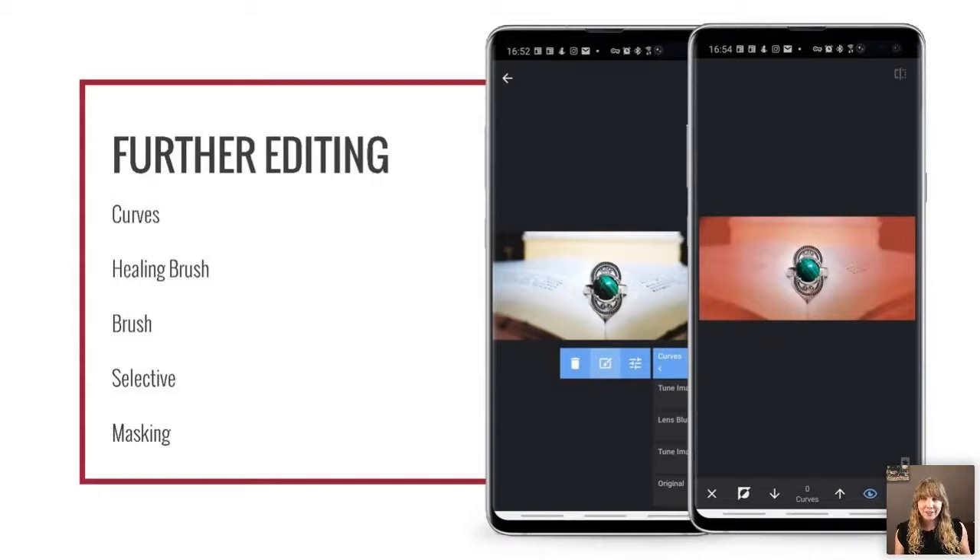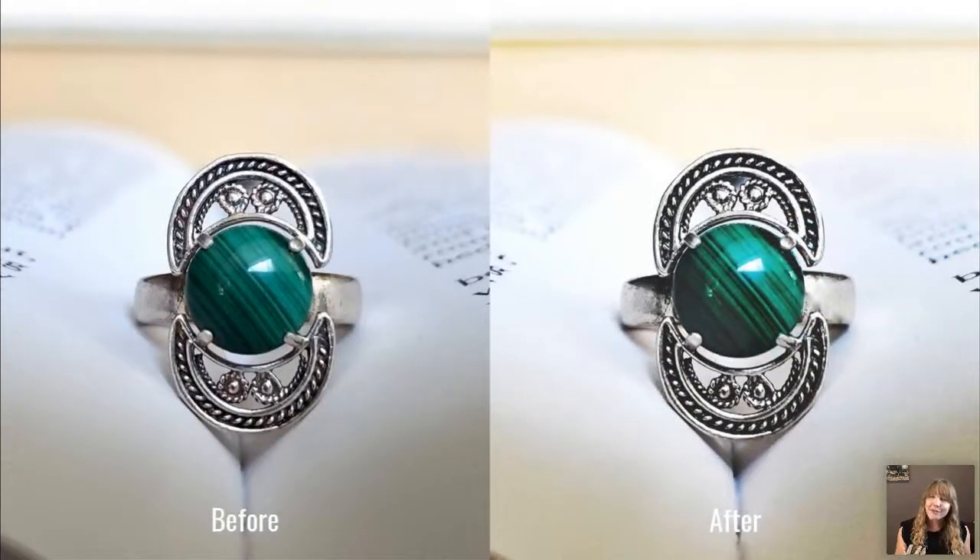Finally, masking. Masking applies to any layer or adjustment you make. If you make an adjustment and most of the picture looks fine but that adjustment made your jewelry piece look worse, you can mask it out so the effect doesn't apply to the jewelry. As you can see in the image, the dark red area is where the effect is applied, and the white spot is where it is not. Look at the difference between before and after — after has much more personality, more pop, and is far more eye-catching. This is why you really want to edit your photos.